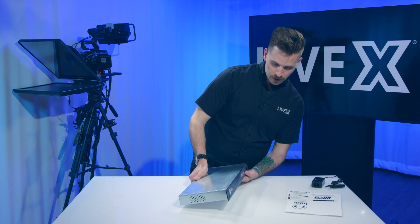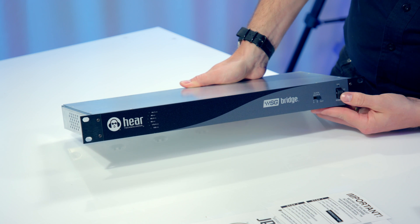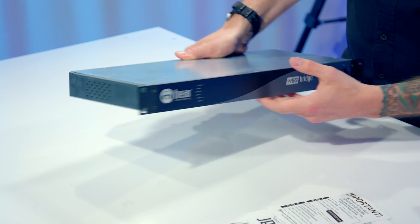On the front, you have a selection for clock source — an A, a B, and an external. You also have a nicely, really well-constructed power switch.